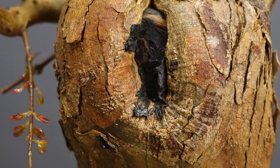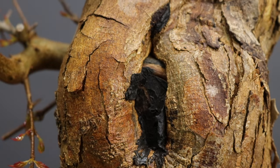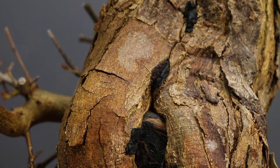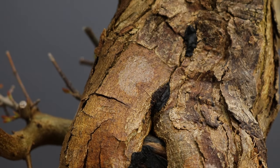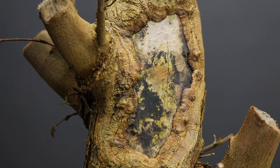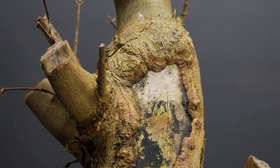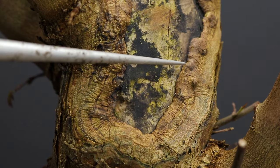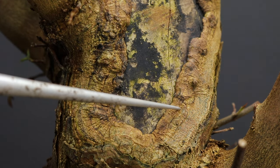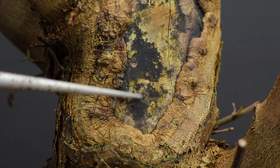I can now share a few thoughts on where I'll be focusing my energies with this tree in the immediate future. This scar from a trunk chop is largely healed from when the tree was still in the field. The other scar still has some healing to do, but with trident maples it's not something to be concerned about as it happens fairly quickly. You can already see the callus forming over the scar. This process can be accelerated by scraping off some of the bark at the edge and exposing the live cambium below.